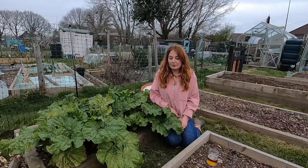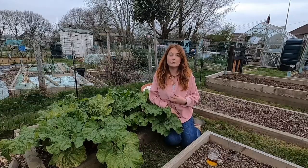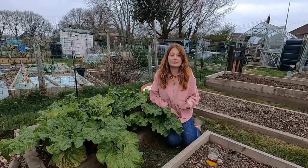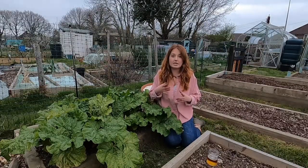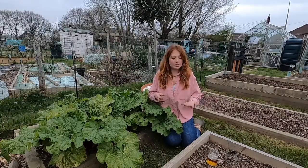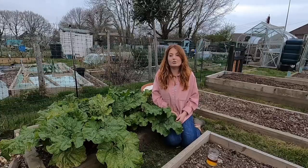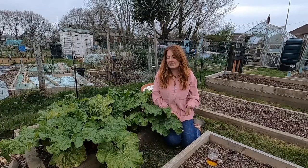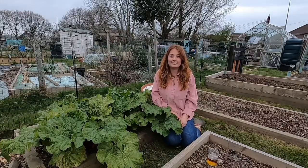Then there's nematodes — tiny little insects that you water into the ground in spring. They're basically a parasite that feeds off slugs and kills them. You can buy them in packets online; they come as a powder, you keep them in the fridge, and when you want to use them you mix them with the right dilution of water and water your soil. It's 100% safe. You do have to do it more regularly — about every six months. They are some really good methods for protecting your crops.